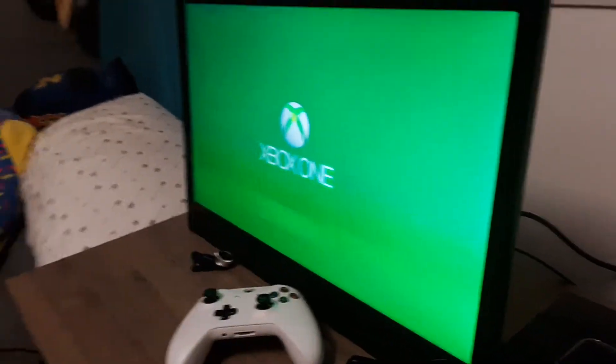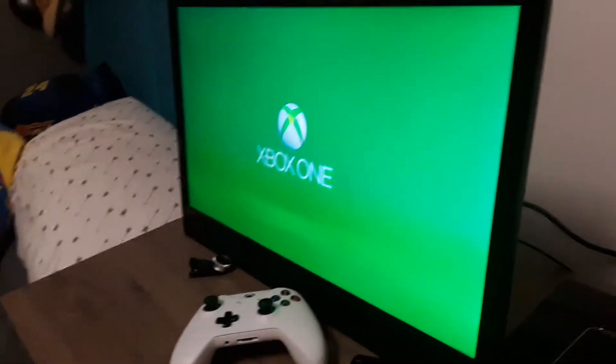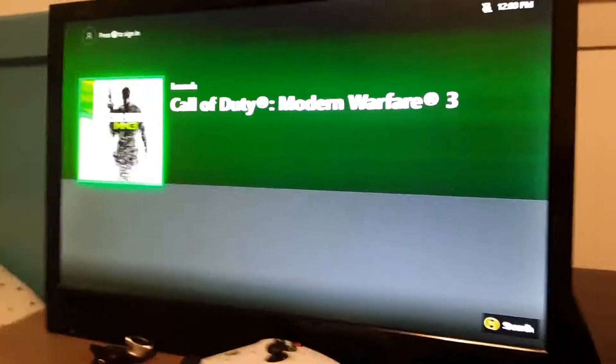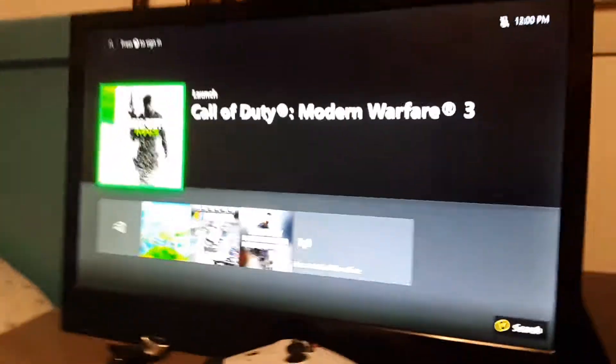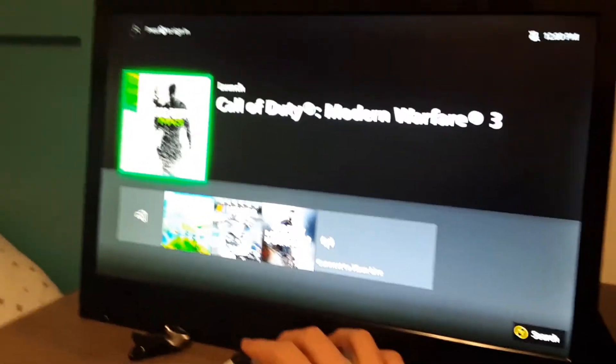Your Xbox One is turned on. I'm not gonna say the error — let's just wait for it to turn on. And here it is, it's now on. Your Xbox is on.